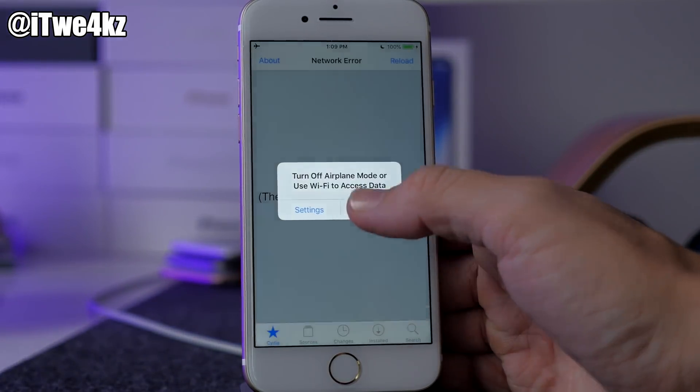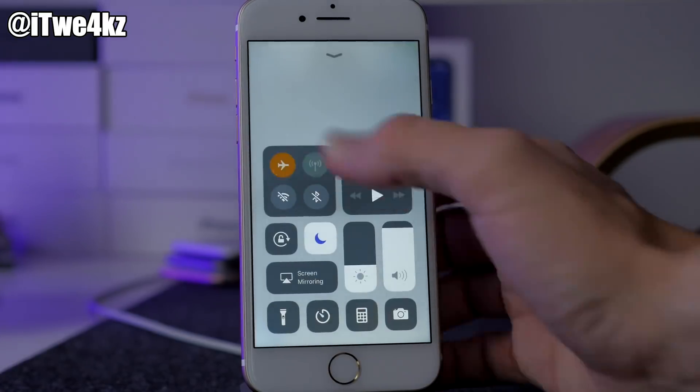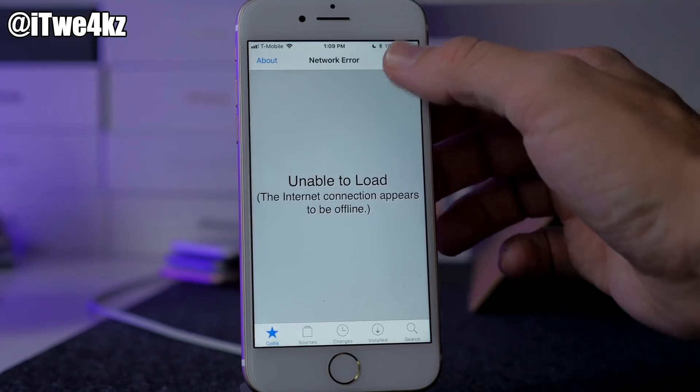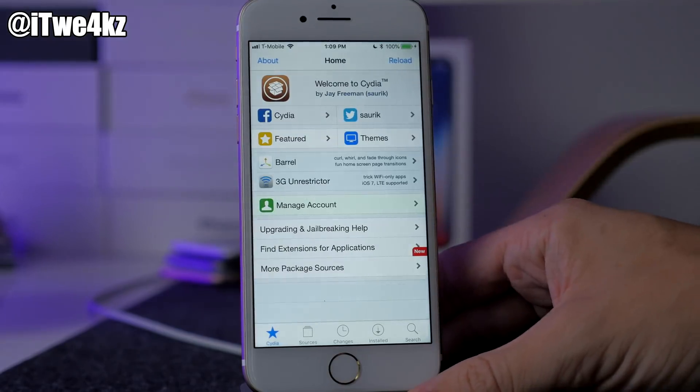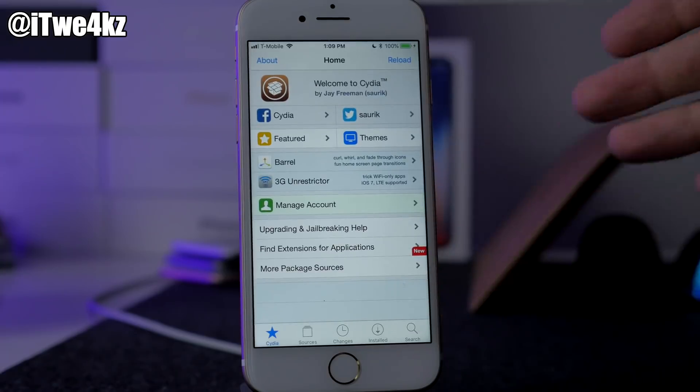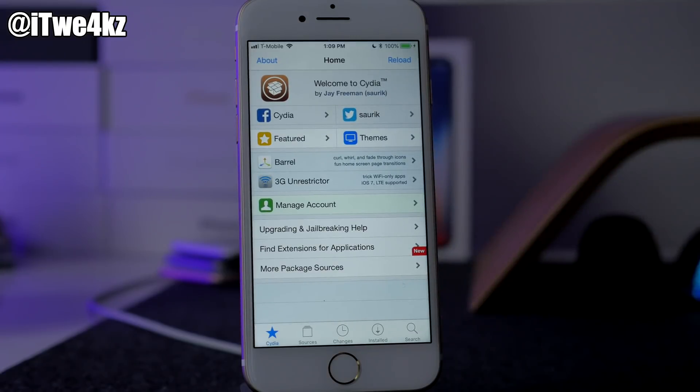It only took a couple of tries. Let's log in and we see Cydia. Open that up — we're still in Airplane Mode so get out of Airplane Mode, reload, and guys, we are jailbroken! The success rate is so much better. I definitely recommend going this route if you're still having issues.